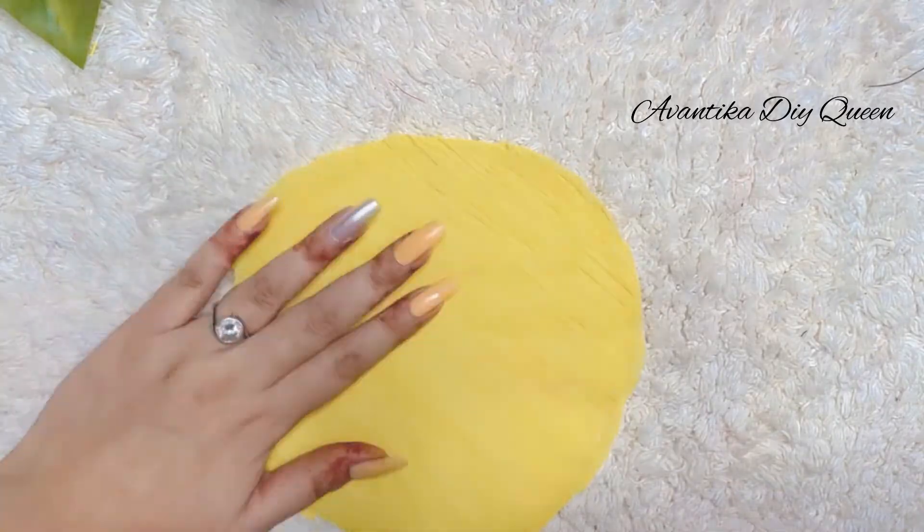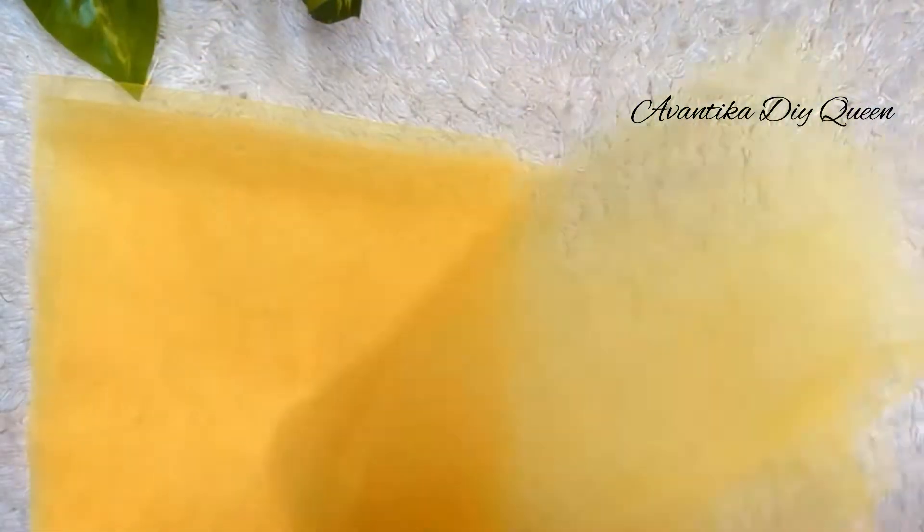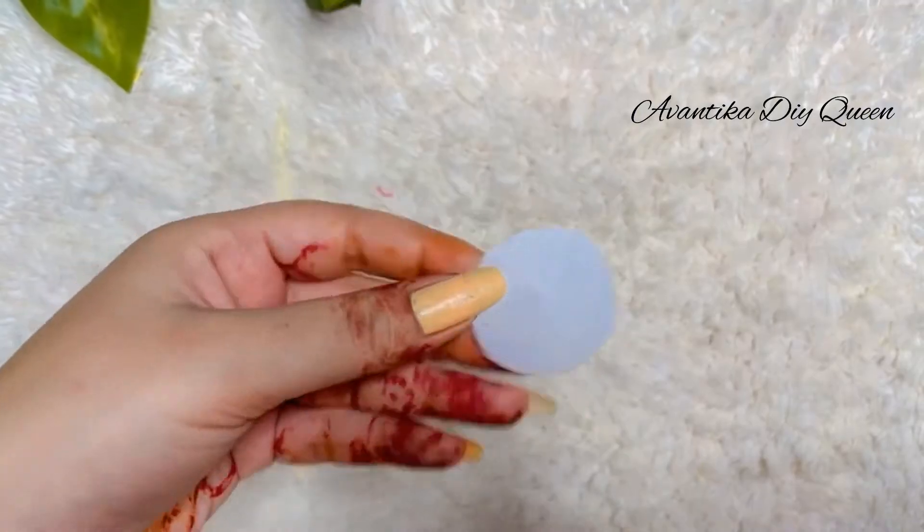I have put it with iron. Then we will stitch the back side. First, I am going to cut my net fabric because I am going to cut 3 pieces, 4-4 inch.